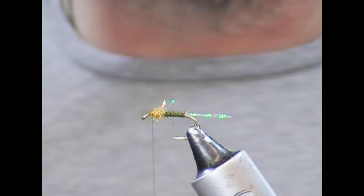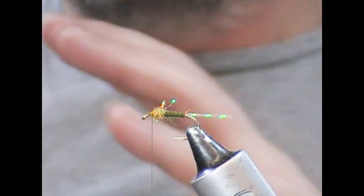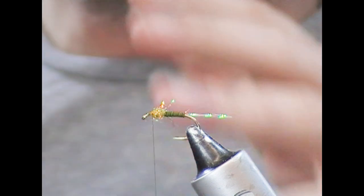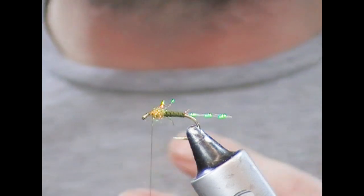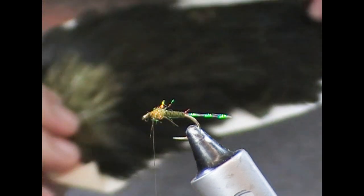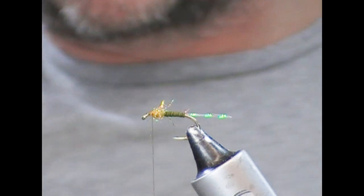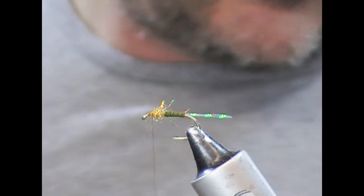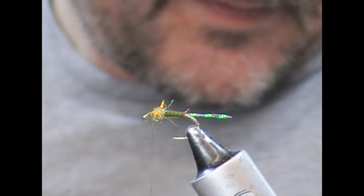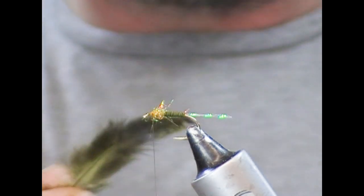To make this a soft hackle, it needs a soft hackle. The dressing calls for a Brahma dyed olive. When interpreting patterns, you can tie them exact or give your own interpretation and use what materials you have to hand — you could use any soft hackle, even a plain olive. But for the purpose of this, I am going to use the Brahma. We'll take one feather — essentially it's a hen cape, so it's quite wavy.